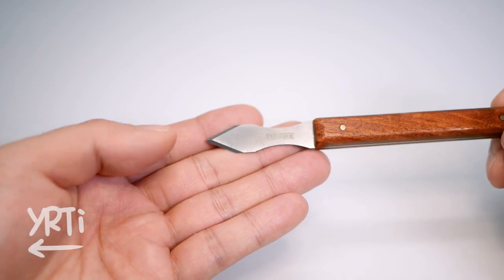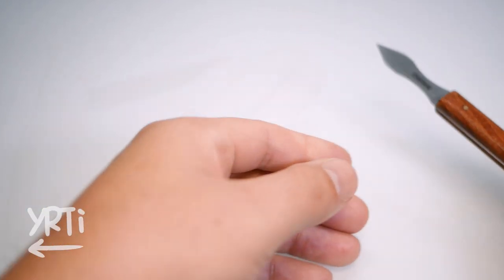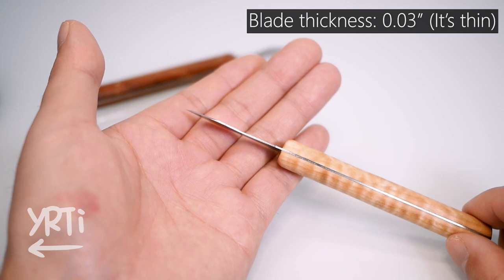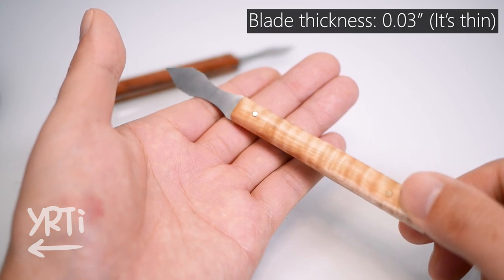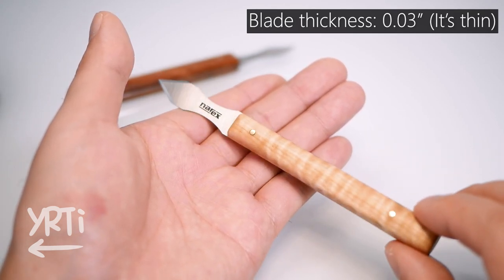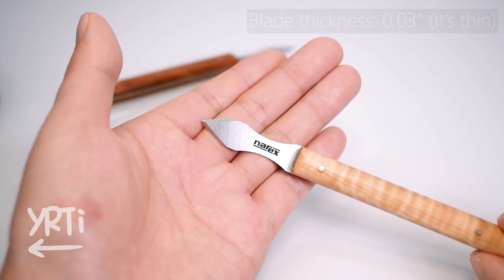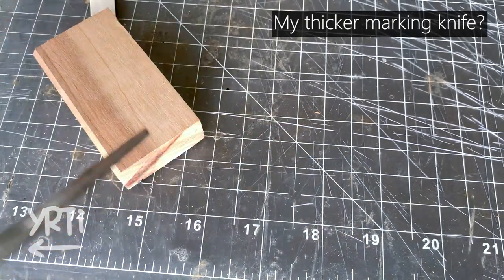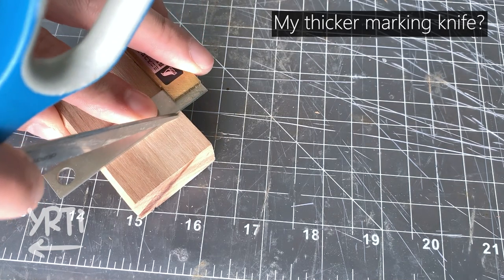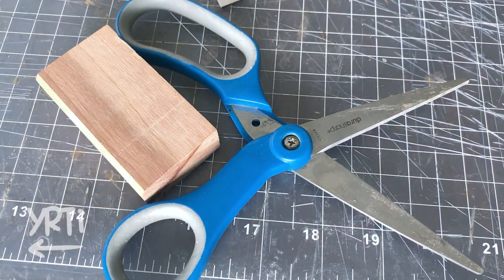I protected the blade with blue tape during the fabrication process, but somehow this one has minor scratches. Anyways, both blades are 0.03 inches thick, and there are actually two reasons I chose this blade. First, I've been using an exacto knife for my past projects and I like the thin blade. Second, I think most people prefer a thicker blade and they already have one. If you are a beginner, you should do it yourself with your favorite thickness, which I guess is probably thicker.